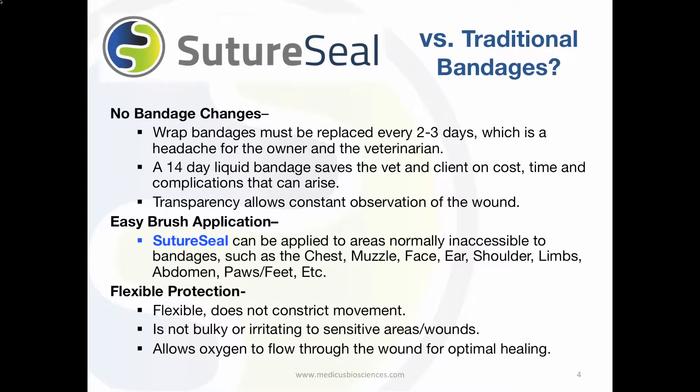SutureSeal can be applied with a brush-on application to areas normally inaccessible to bandages, such as the muzzle, face, ears, abdomen, and the paw pads.